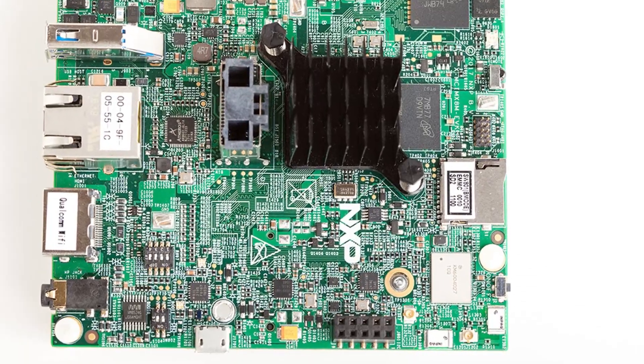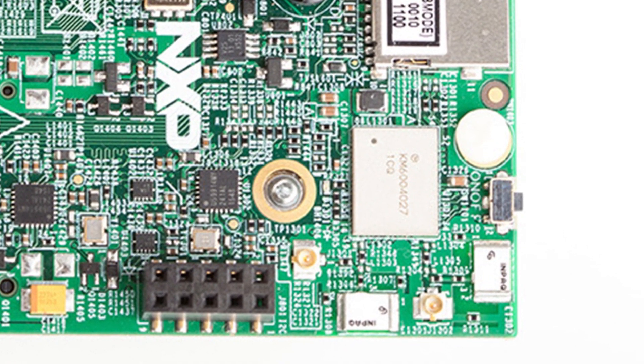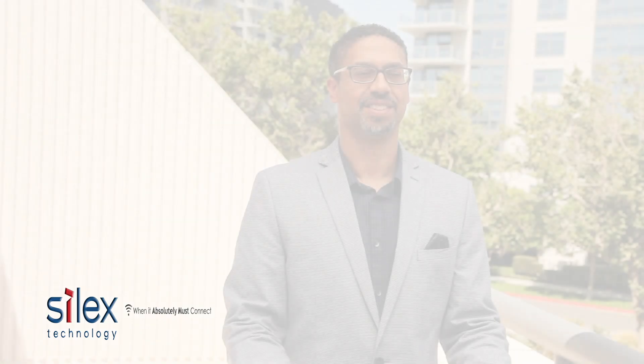Enter the QCA6174. You'll find the QCA6174 is already present on the i.MX8 evaluation kit. The QCA6174 features dual-band 802.11ac Wave 2 with multi-user MIMO, as well as support for Bluetooth and Bluetooth Low Energy. Using a PCI Express interface to the i.MX8, the QCA6174 can achieve link rates of 867 megabits per second.